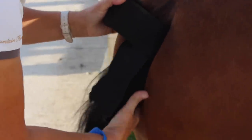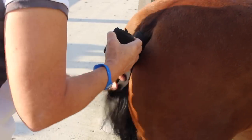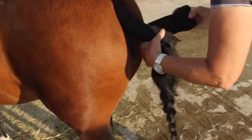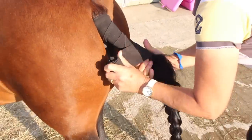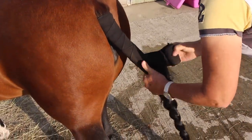My mum put her tail bandage on while I was doing the stain remover on her face, so we could get things done a lot quicker. The tail bandage was to keep the top of her tail clean, and you also want to keep them in a tail bandage when you're travelling, so that's why she had that on.